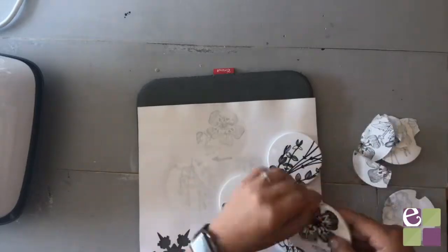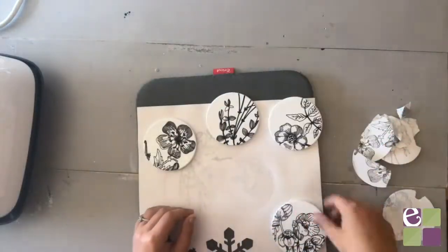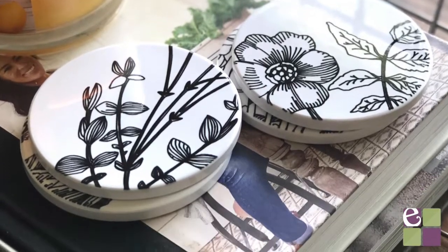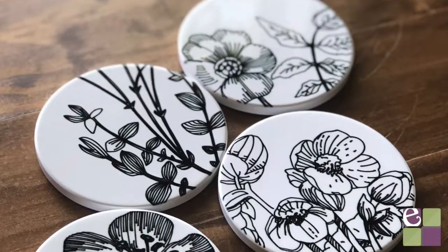And there you have it. I am obsessed with these hand-drawn flowers — you should definitely make this project. If you like this video, make sure to give it a thumbs up and hit subscribe. Thank you so much for watching.